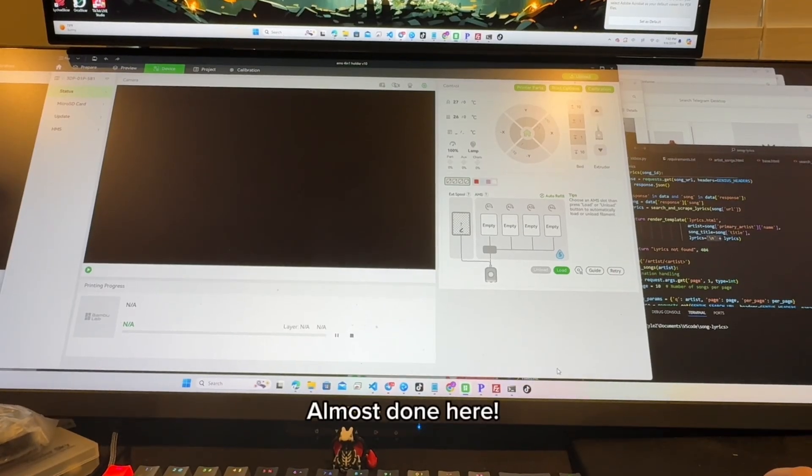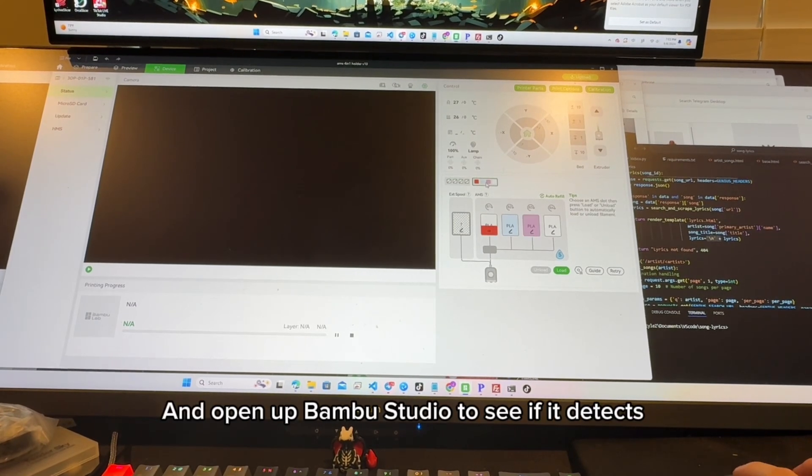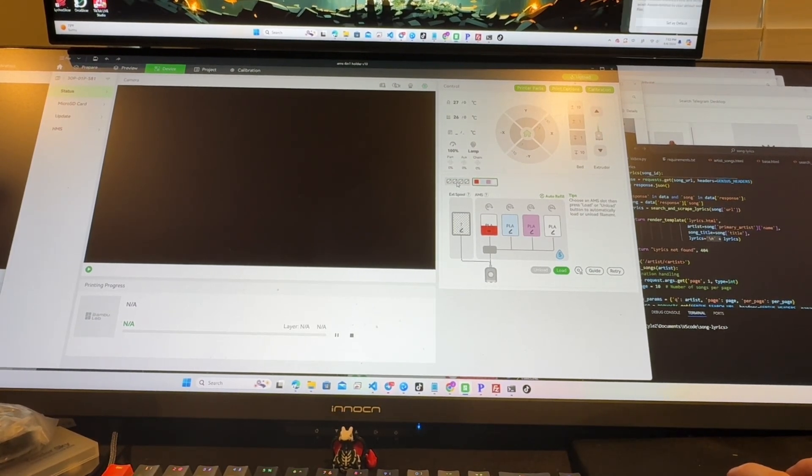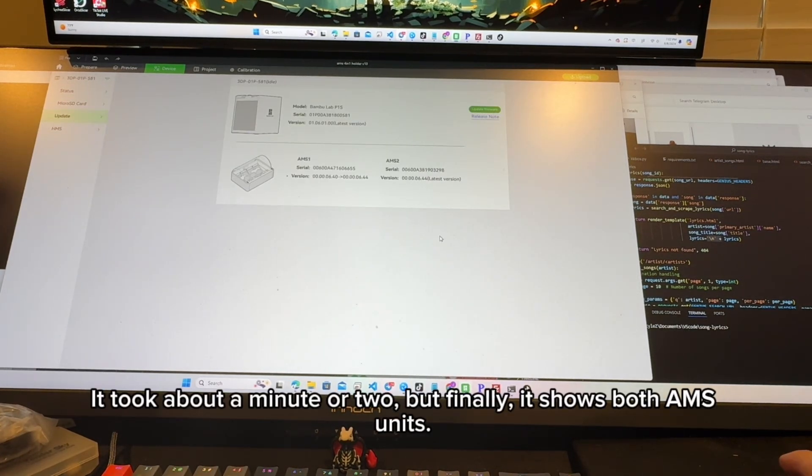Hook up the second AMS's PTFE tube to the adapter. Almost done here — let's power on the printer and open up Bamboo Studio to see if it detects. It took about a minute or two, but finally it shows both AMS units.